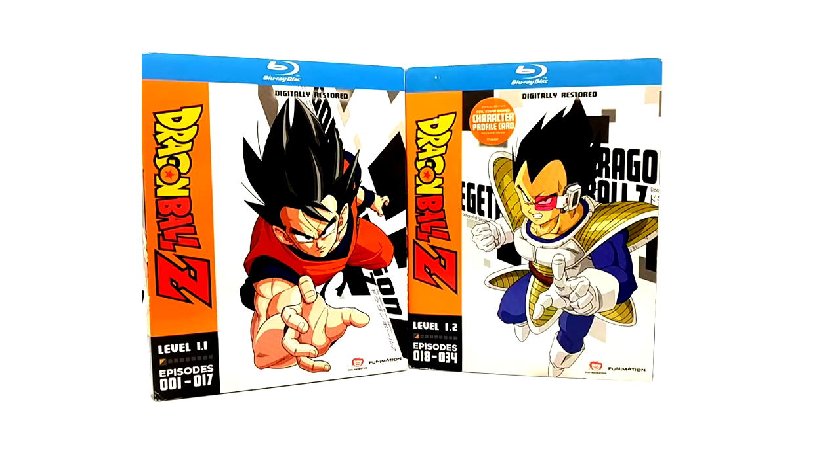A lot of people love these — they say the quality is amazing. Mine are sealed and I prefer them sealed because these are rare now. They were discontinued so there's no point in watching them. I personally think the 30th Anniversary looks better — hate me in the comments — but I think the 30th is the best way to watch Dragon Ball Z.